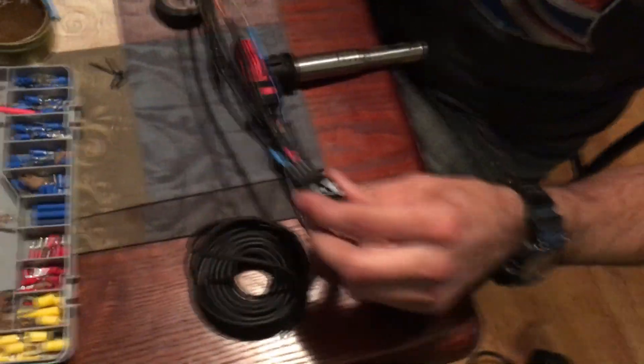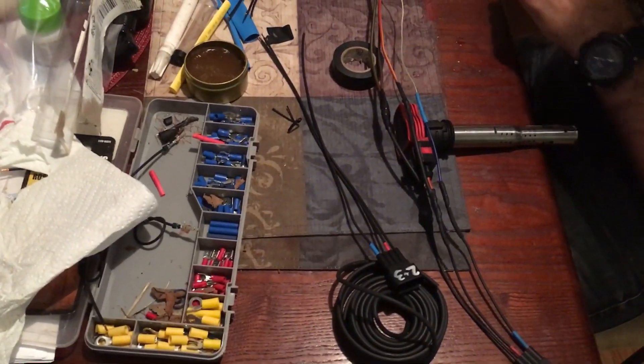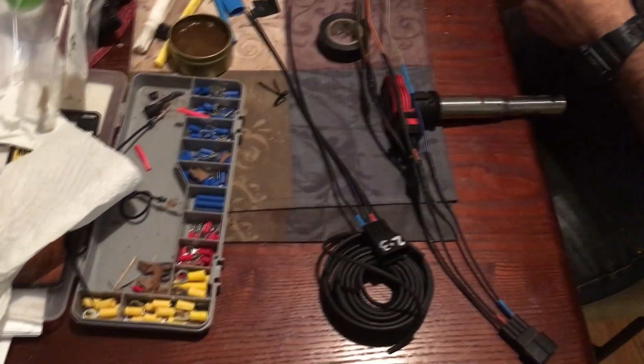We're going to wire it up to wasted spark, which seems kind of weird even though you have individual coils. You could wire it sequential but it wouldn't be plug-and-play anymore. These two thick brown ones are grounds and this little one is the signal wire.